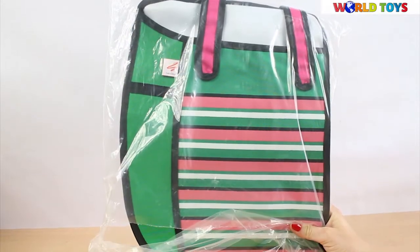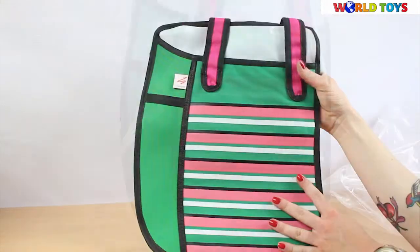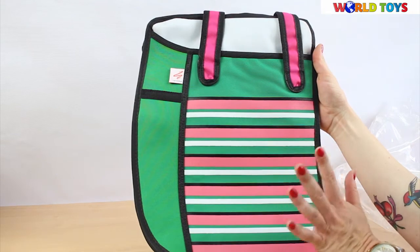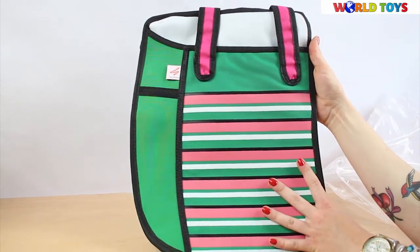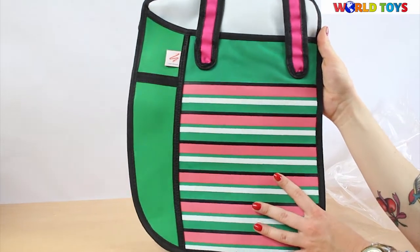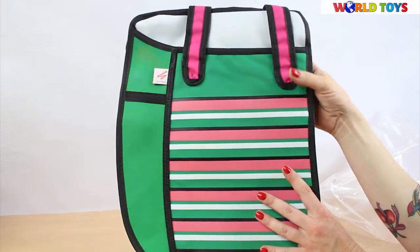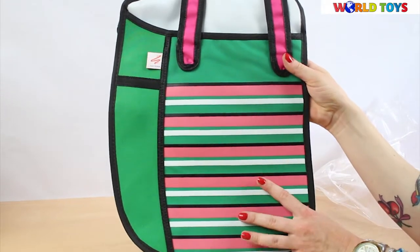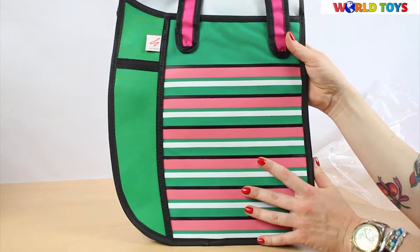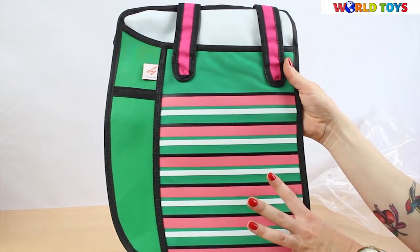Hi, welcome to the World of Toys. Today I'm going to show you a beautiful bag from Narcissus. Narcissus company came with the 2D bags — bags that are very wearable, very nice looking, and really solid. The bags are made from water resistant materials, the same kind used to make sport bags and equipment.